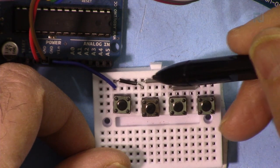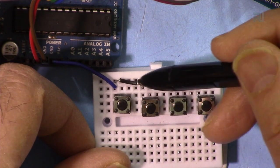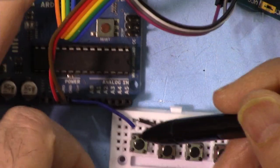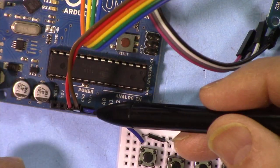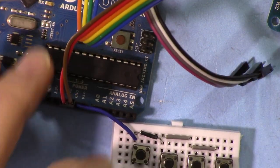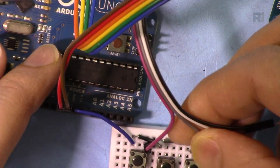The left pins of all four push buttons are connected together via a wire, and from the last one that wire goes to the ground of the Arduino. The right-side pins of the four push buttons are connected here on the breadboard.